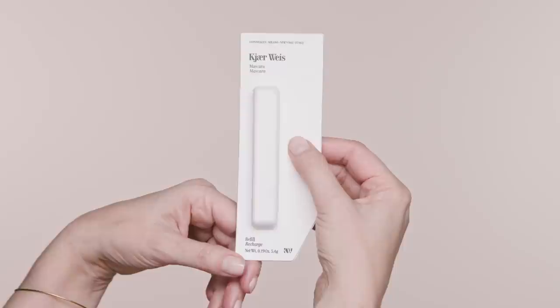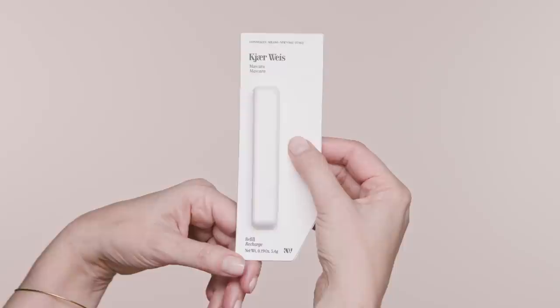To avoid bacteria buildup, our mascara has been designed smaller than you might be used to. It contains product for three months, and from there on it's time for a refill.